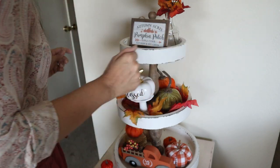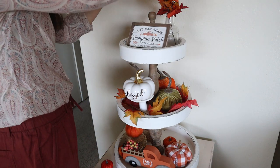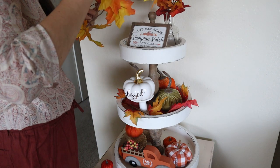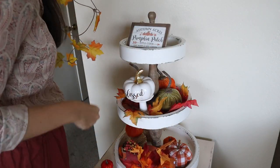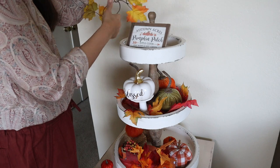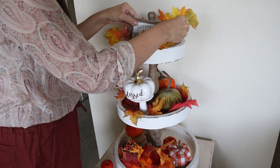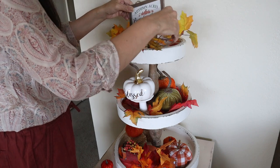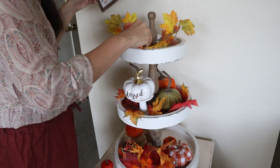After that I made a few more changes until it looked how I wanted. I think it looks good overall. Let me know in the comments if you also like to decorate tiered trays for fall — I think they look so cute and they are so fun to decorate, and there are so many to choose from.